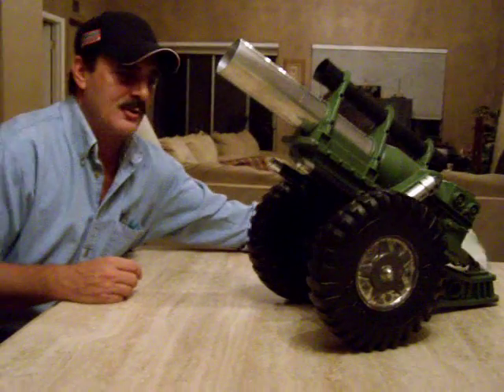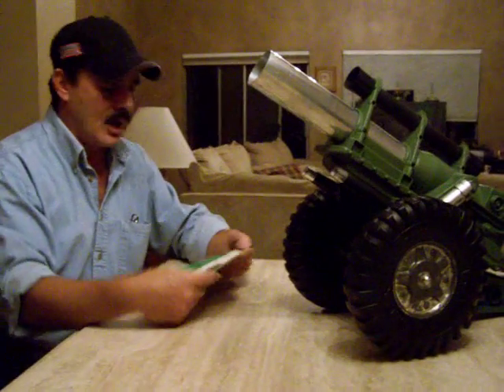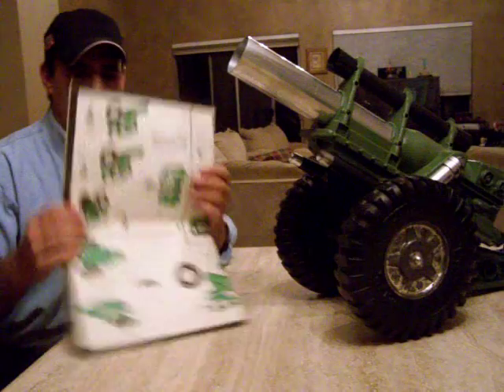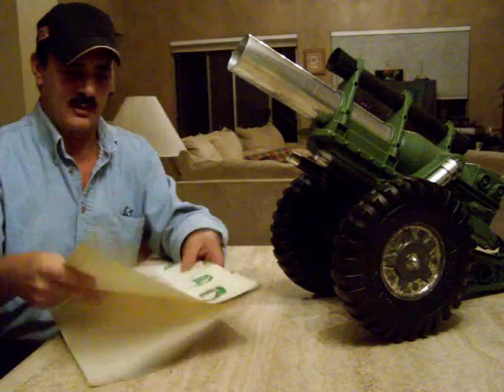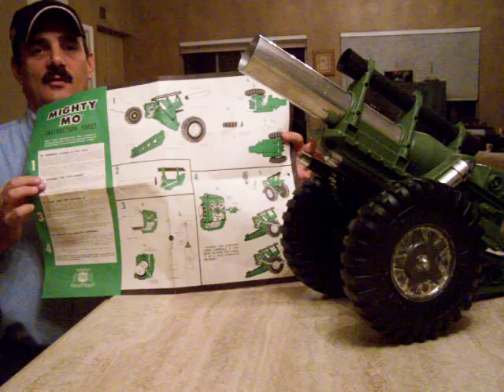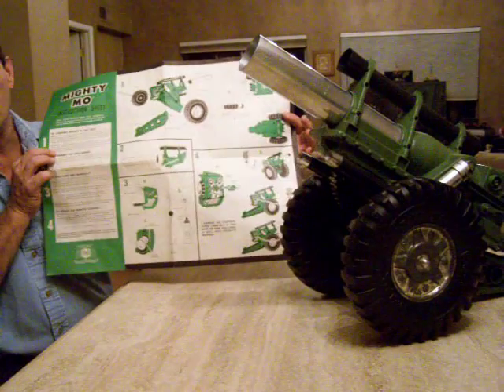This is an unusual toy because I'm sure many of you have never even heard of it. It also comes with its original instruction sheet, which is really tough to find — look how large this thing is. It is really large, and to have that instruction sheet is quite rare.